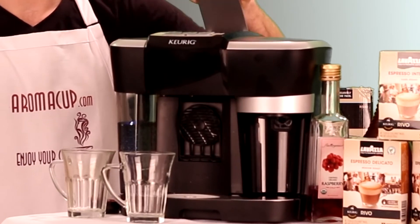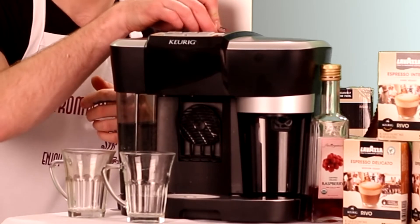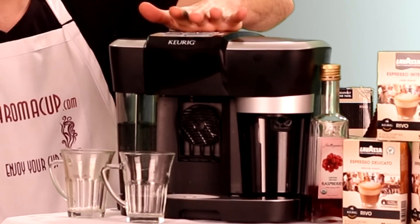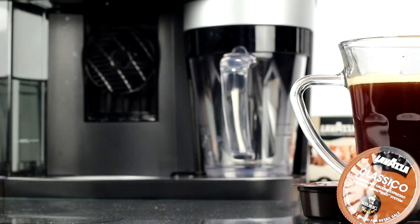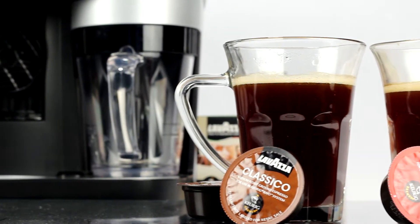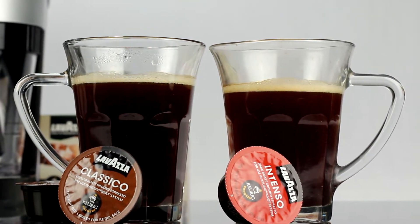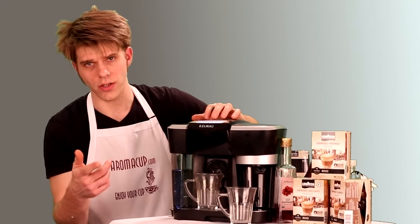First thing we need to do is open up the brew basket on our Rivo, and we're going to take our Rivo pack and place it into the machine. We'll close up that brew basket, and we're going to turn the Rivo back on. This machine likes to turn itself off very easily. There's the two beeps letting us know that it is ready. Now we are going to first brew our espresso.